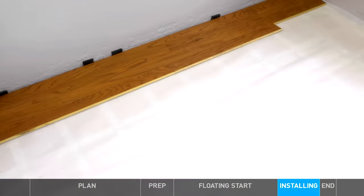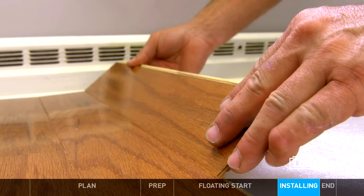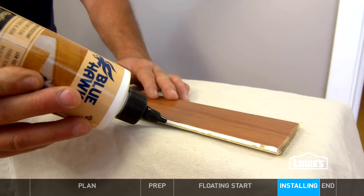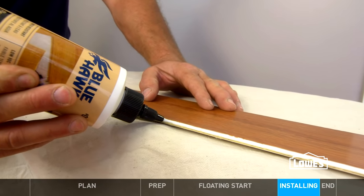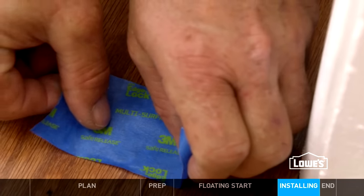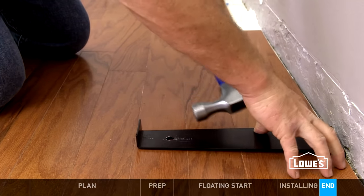Remember to keep your joints tight and staggered at least 6 inches. Cut around any obstructions like vents or columns. To get under door jams with locking engineered, you might have to shave off the ledge of the groove in the previous row. Apply a bead of glue to both pieces and slide into place. Hold the pieces together with painter's tape until the glue dries. When you get to the end, you might need to use a pull bar to wedge the final strips into place.